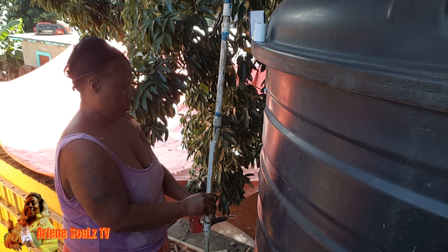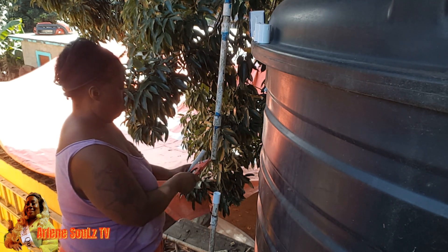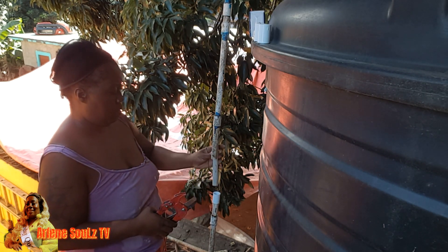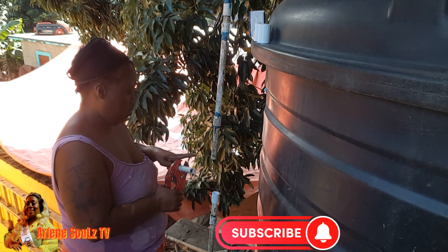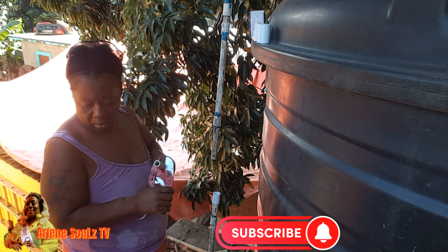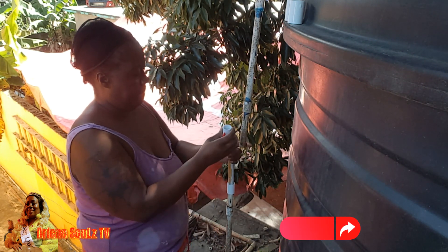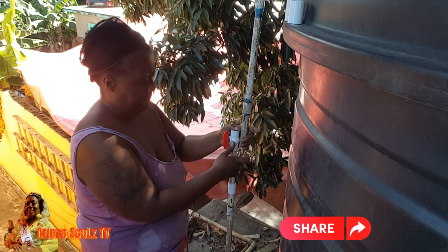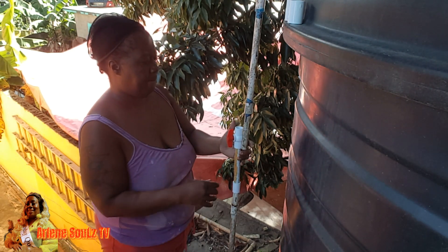Now I'm cutting off the additional piece which I don't need. Yes guys, right here I'm making sure that my measurement is accurate, because you can't make any mistake with the pipes. Now I'm cutting off that piece because I would have already measured. Now I'm making sure that I measure accurately the PVC ball valve right here, because that's where I'm going to be making the connection.